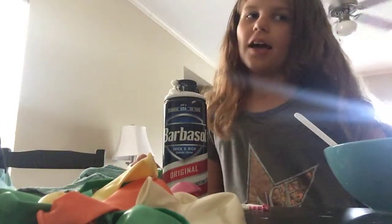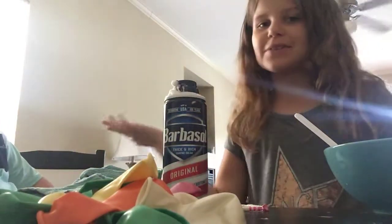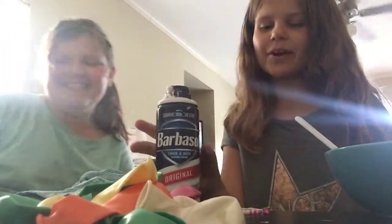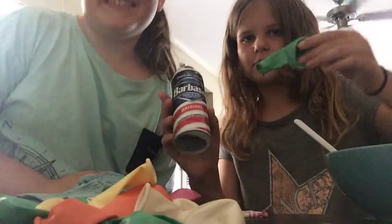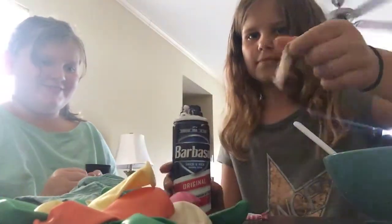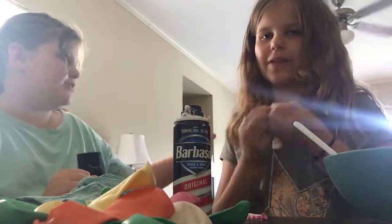Hey guys, welcome back to my channel! Today I have a special guest and we're going to be making balloon squishies with shaving cream. We're at my house right now.